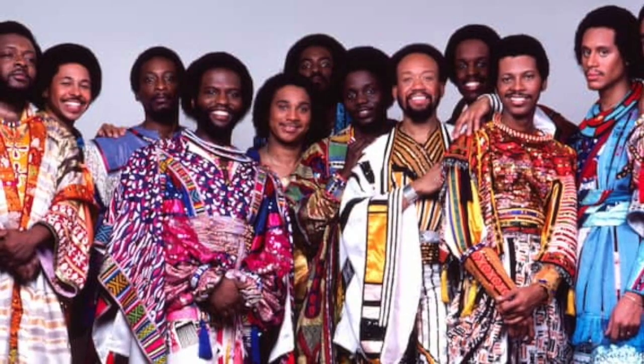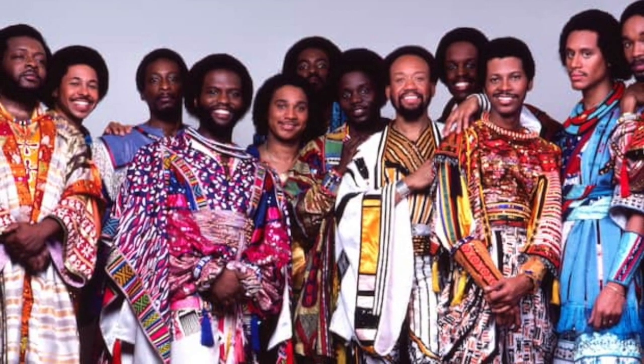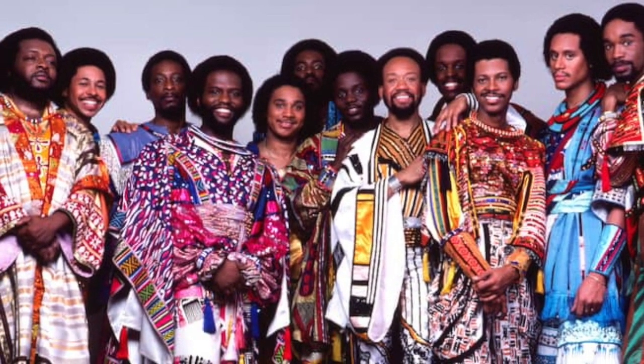His biggest gig, however, is the great Earth, Wind, and Fire. Yeah, pocket up the yin-yang, this guy. Phenomenal chops. Really musical. He's also a songwriter, so he has writing credits on movies and various album projects.